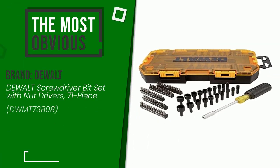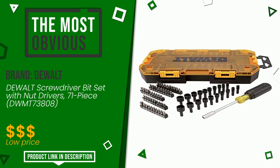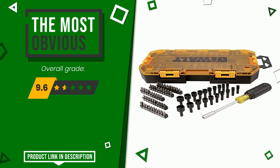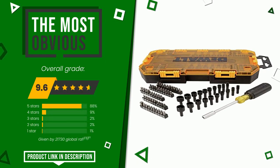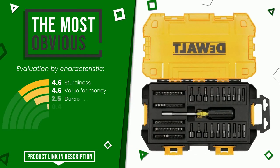The overall grade assigned to this Dewalt article is 9.6 out of 10. It currently turns out to be the most discounted of this selection. Its strengths are sturdiness, value for money, durability, versatility, and ergonomic design.